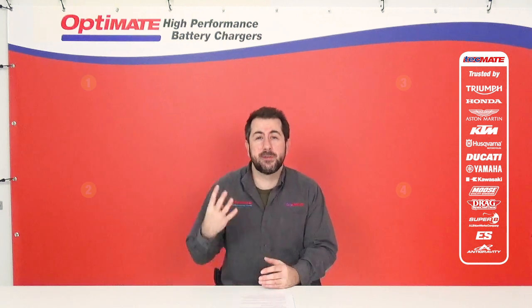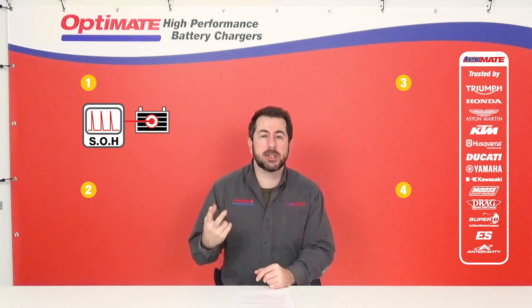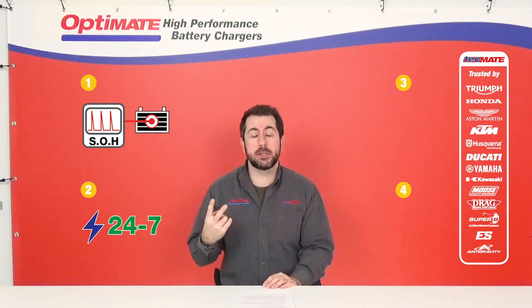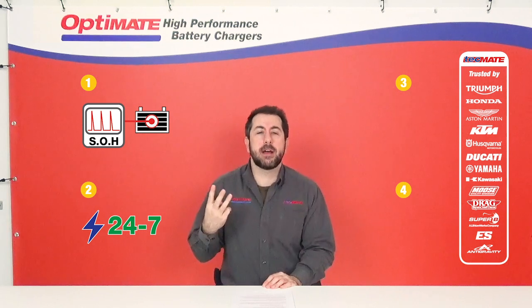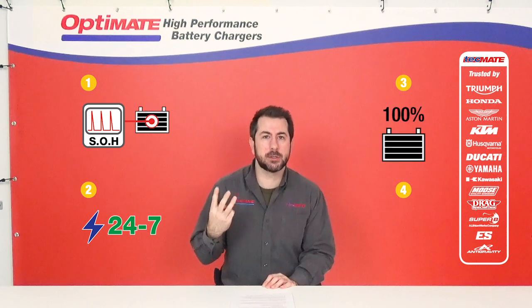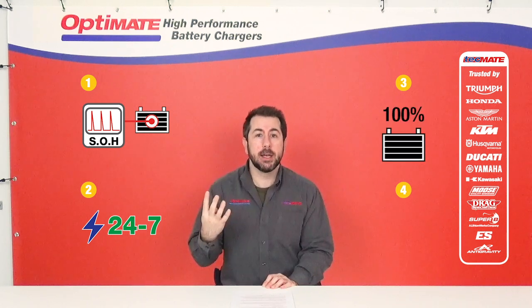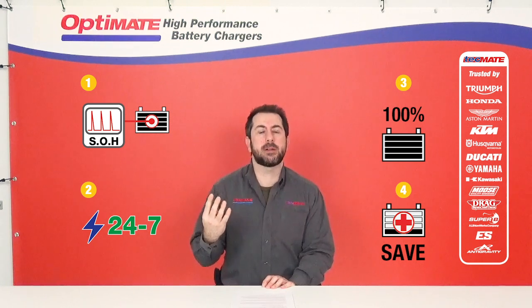There are four main reasons to choose OptiMate. First, we test the battery at connection. Secondly, they have a 24/7 unique OptiMate maintenance program. Thirdly, they have an equalization after charge so we can ensure a 100% charged battery. And fourthly, they have a unique OptiMate save program so we can bring back dead, sulfated batteries.